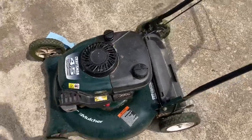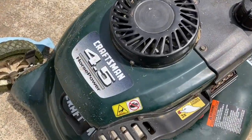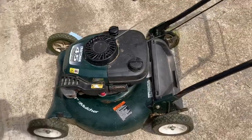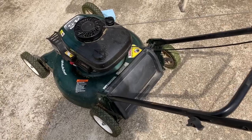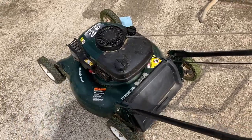Hey fellas, I got this Craftsman 4.5 horsepower Tecumseh from a friend of mine for 20 bucks, and all it needed was a primer bulb. I just got done mowing — I used it for trimming. It's a pretty decent old mower for a Tecumseh.